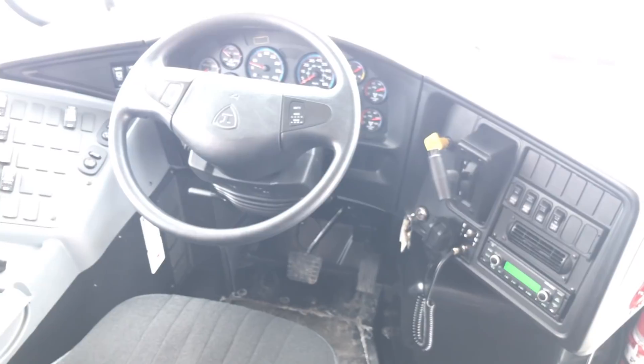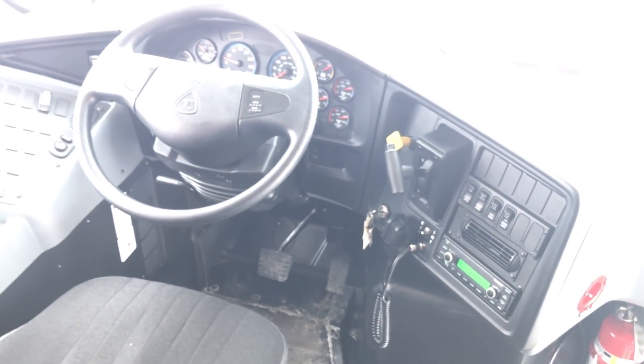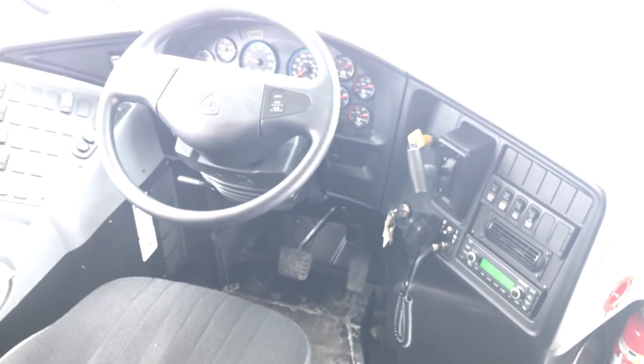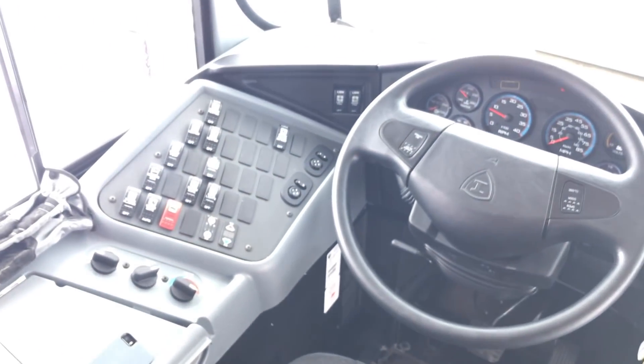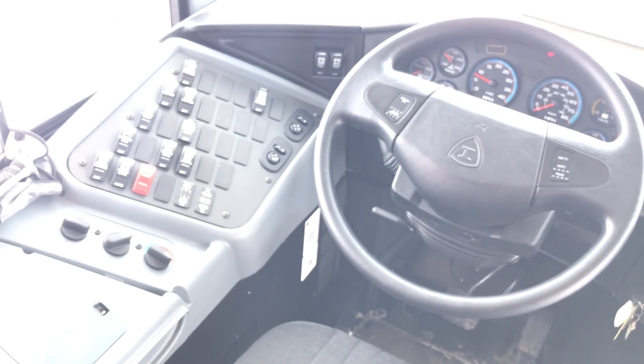I'm going to have plenty more videos coming of this bus. I've been taking videos for about two days now, just got to go through and see which ones are worth it and which ones need to go in the trash. Otherwise I think that's it - stay tuned, I'll probably do an outside walkaround in a little bit.